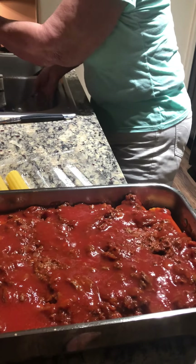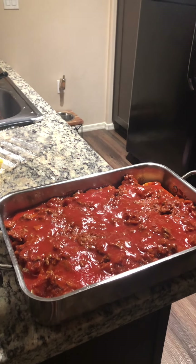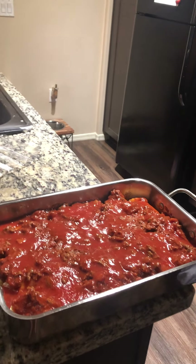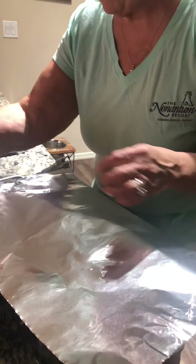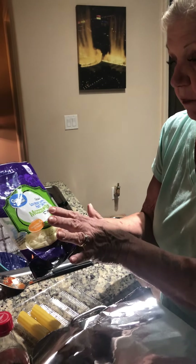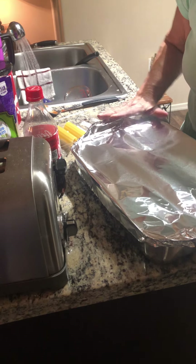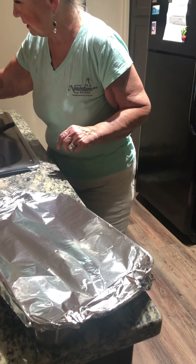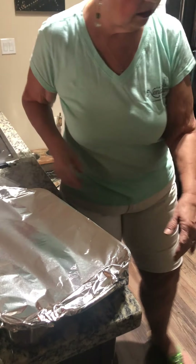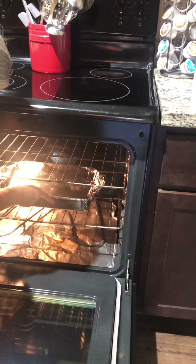Now cover it with aluminum foil. Preheat your oven to 350 degrees and put this in for one hour. After the hour, take it out and put the last cup — or more if you want — of mozzarella cheese over the top, cover it again, and put it back in the oven for about 10 minutes. You can peek at it; if it's not fully melted leave it in a little longer. Everyone's oven is different and mine tends to run a little hotter, so usually it's pretty spot-on.